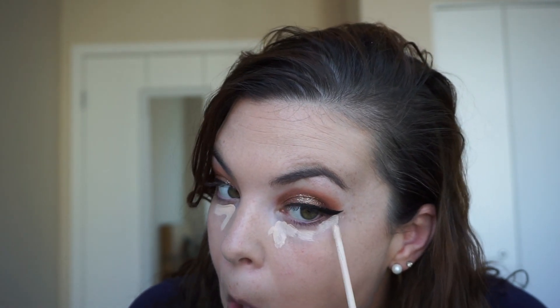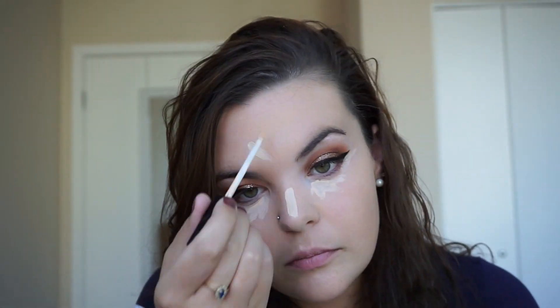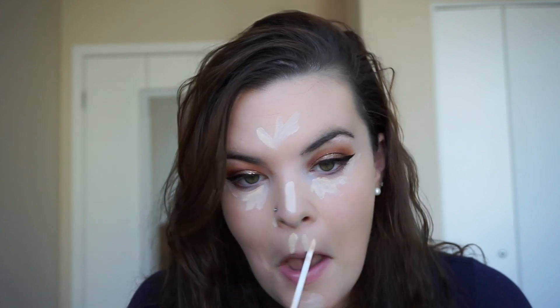I'm going to use the Maybelline Fit Me and I'm just highlighting all over. I'm going to apologize if I seem a little weird in this video — I've been in a little bit of a funk today, had a weird day, interesting stuff happened.